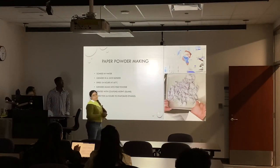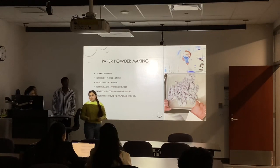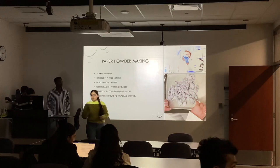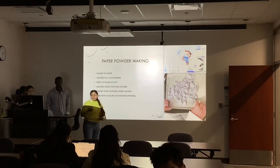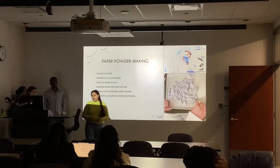For making paper powder, we tried blending dry paper in the blenders we were provided, but we were not able to blend paper easily. So we moved on to adding water to the paper to soften it, which was much easier. Then we dried our paper at 60 degrees Celsius in the hot oven so that we could have fiber and powder as well.